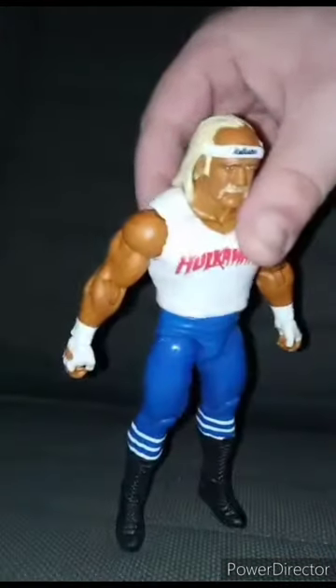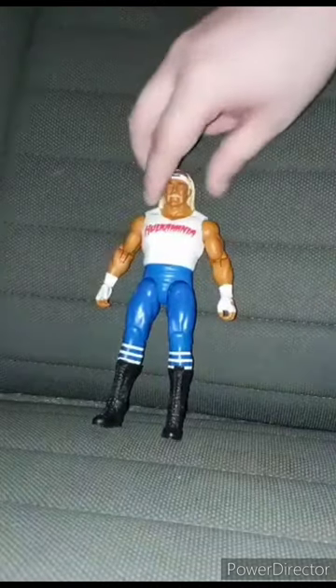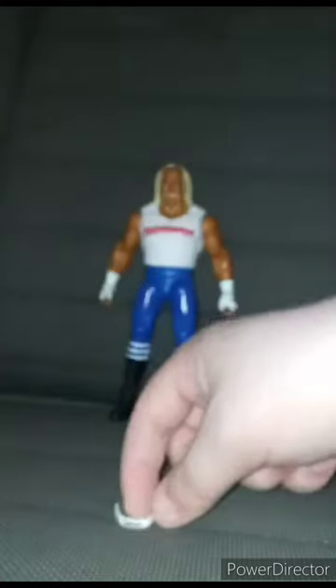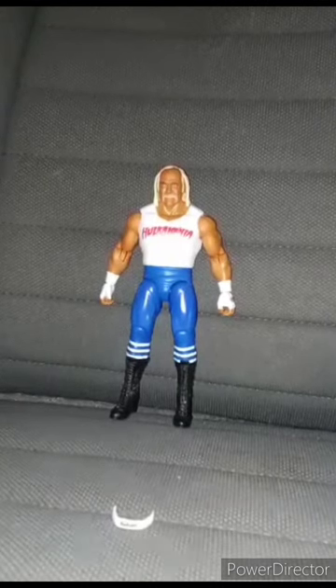Alright guys, here he is out of the box. The shirt is not removable. I like the new articulation because — compared to the old Big Basics — you can see they've got the pegs, the elbow joints, and the feet. Hulk Hogan came with one little accessory: his little headband, which I didn't know was removable. This figure is going to get a hundred out of a hundred. Hope you guys like, comment, subscribe, and have a great New Year!